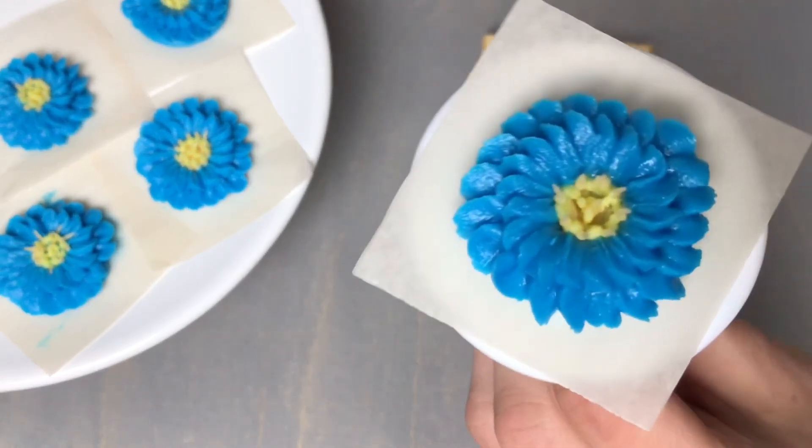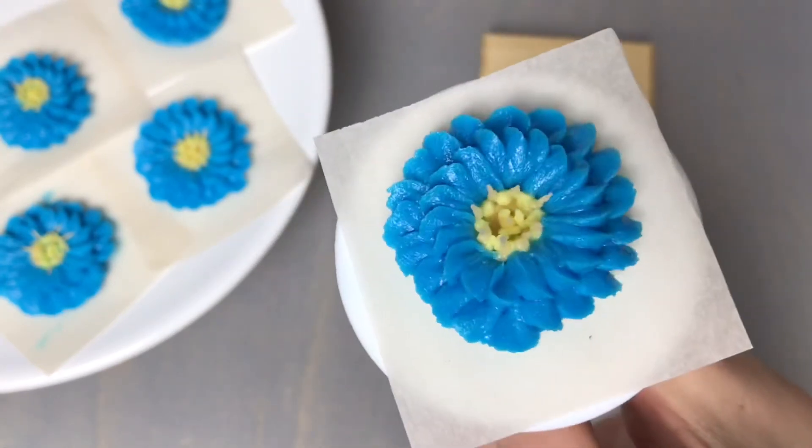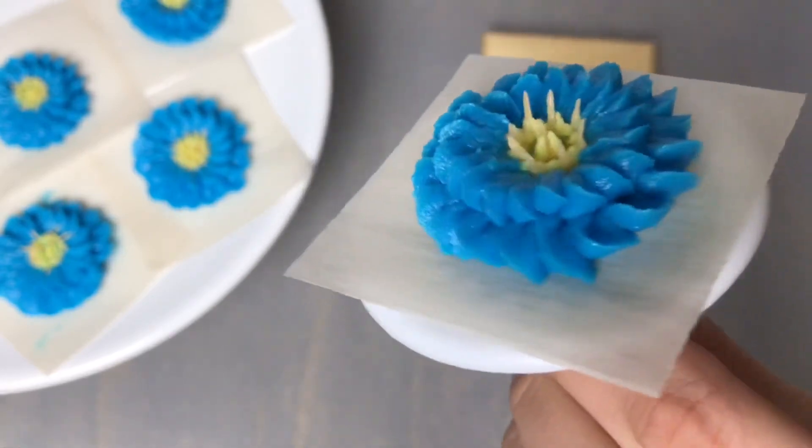If you have enjoyed this tutorial, consider subscribing — I do a new piping tutorial each week. If you have any questions, let me know down below. Thanks so much for watching!